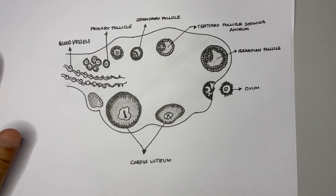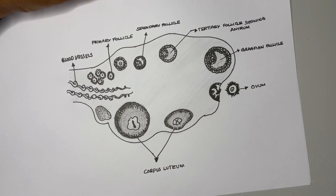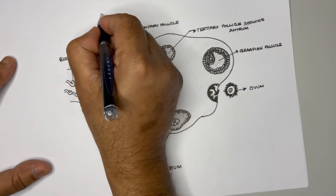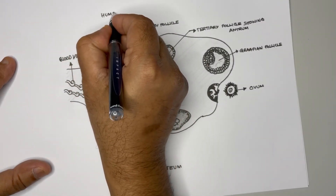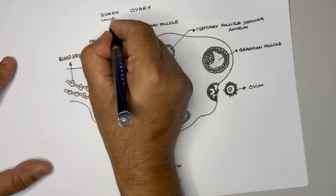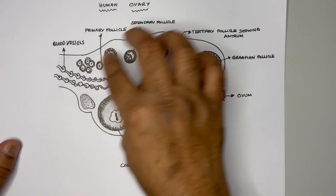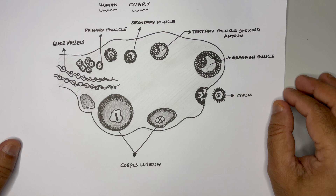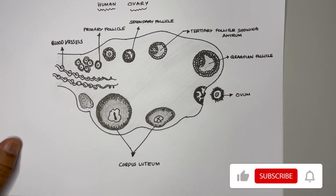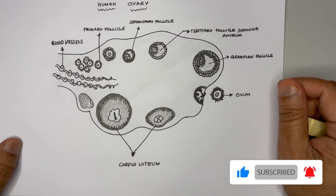Let's not forget to write the name of the diagram. We can call it the section of the human ovary — let's give the heading: human ovary. That's all — how to draw the human ovary and the various stages inside it. Hope you followed the method of drawing and enjoyed it. Thanks a lot for watching, provide your support by giving a thumbs up, take care, see you in the next video, bye.